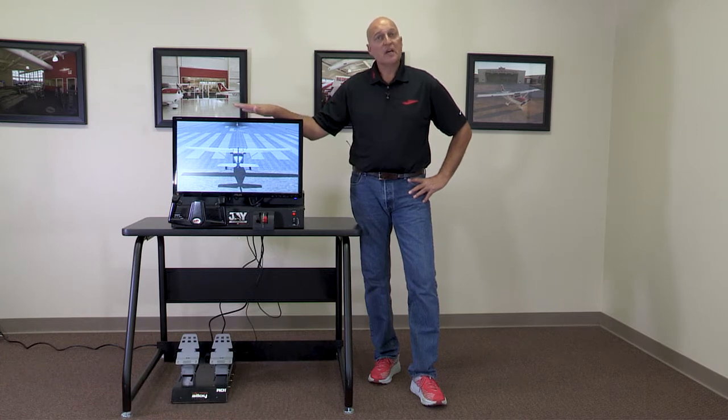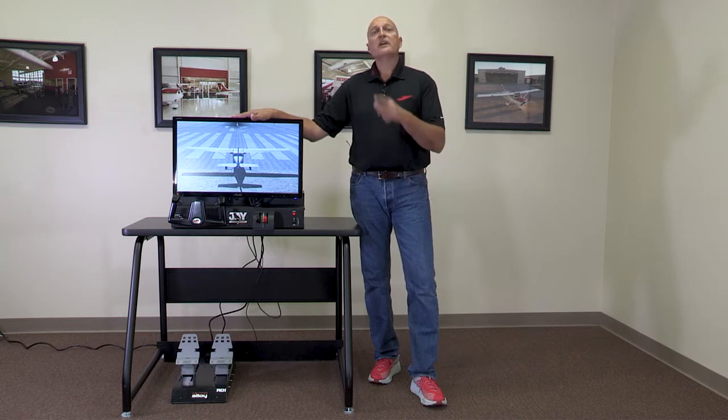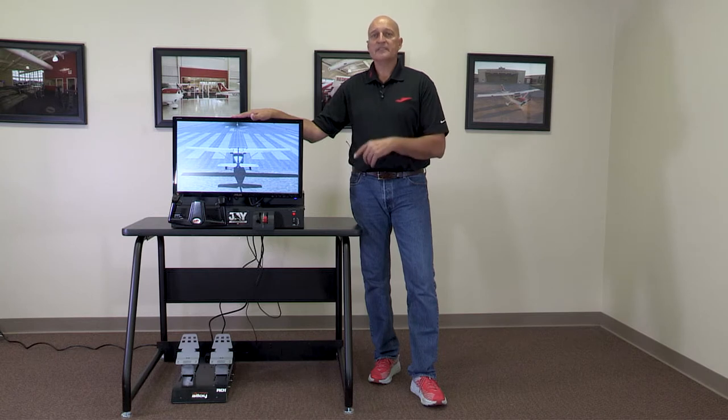Hi everybody, I'm Greg Roark, Director of STEM Education here at Redbird Flight Simulations, and congratulations on your purchase of a J Velocity Edition Desktop Flight Simulator. Today's video is going to cover how you actually build this. I'll be covering it from how we get it out of the boxes to how it's assembled and how it's powered on. So with that, let's get at it.